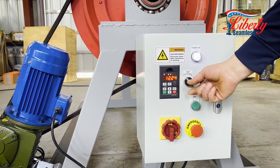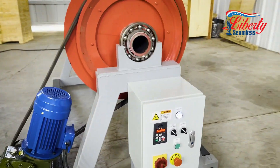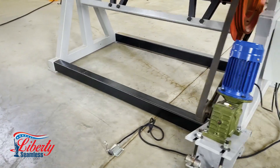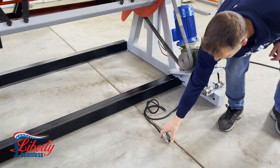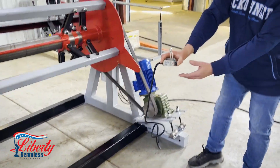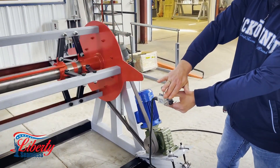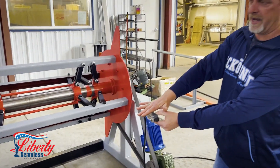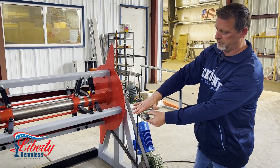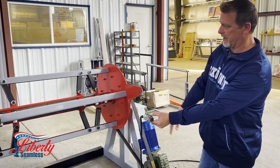We go into auto mode and she will automatically run and coil up the material coming off your machine. When you have slack in your coil or on your machine, you will have a limit switch that you can mount anywhere, and when your material hits the limit switch it will shut off the unit automatically. Once the material is relieved off the limit switch it'll automatically start back up and run again.